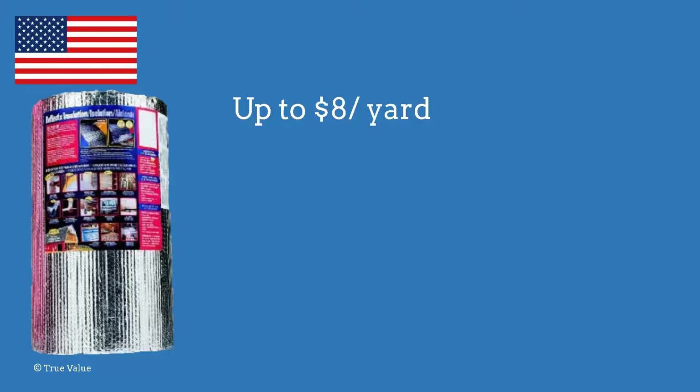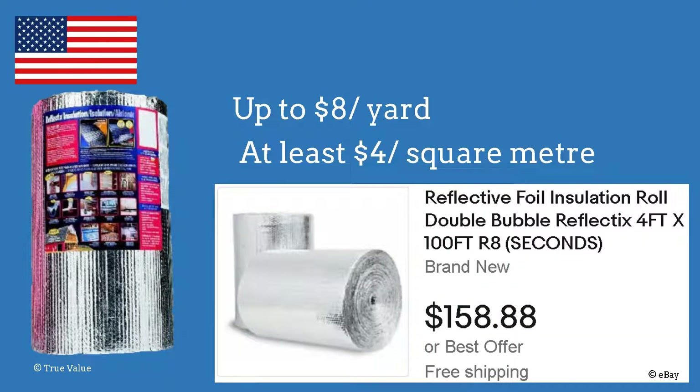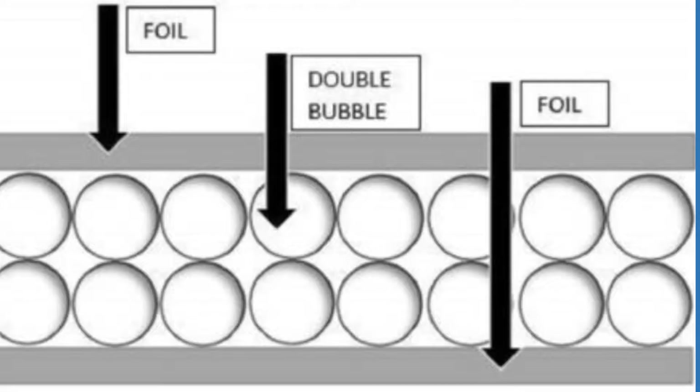In the US you can buy it by the yard in DIY stores, though that can be quite expensive, or you can buy large quantities online. Search for 'insulation roll double bubble'. Expect to pay at least four dollars per square meter, that is about 40 cents per square foot. Most merchants sell double bubble foil, which insulates even better than the typical UK product.